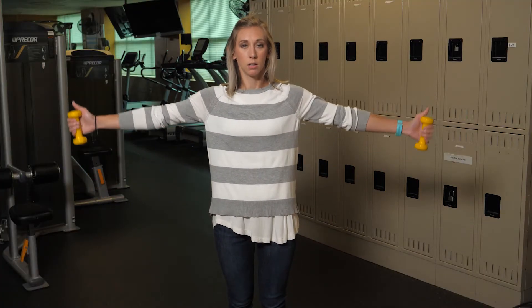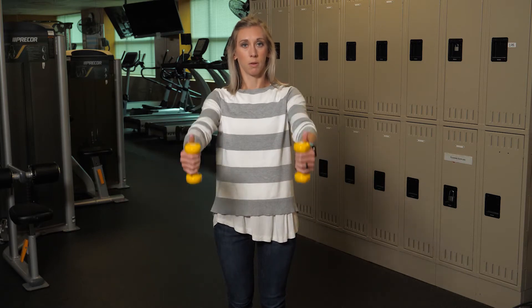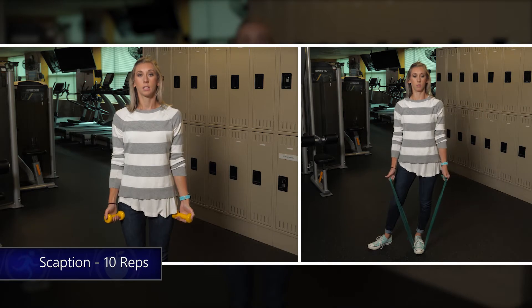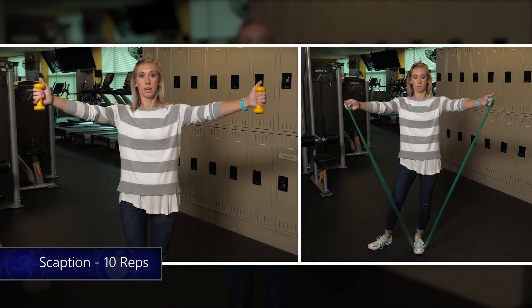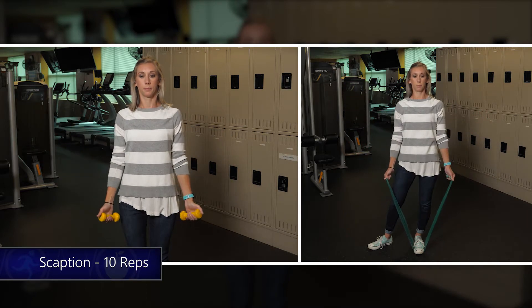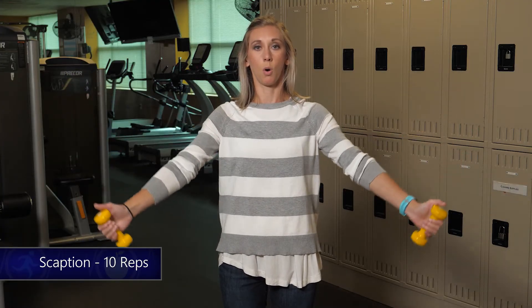For this exercise you're either gonna need light hand weights or you can use the band. This exercise is called scaption — not straight out to the side or straight out in front of you, but halfway in between. All you're gonna do is lower the weight and raise it just to shoulder height, ten times. Slow and controlled motion the whole time.